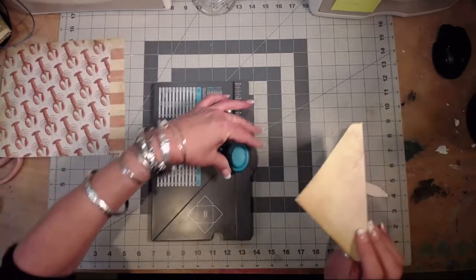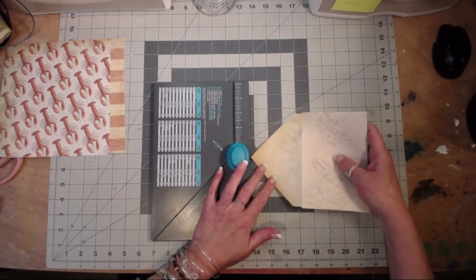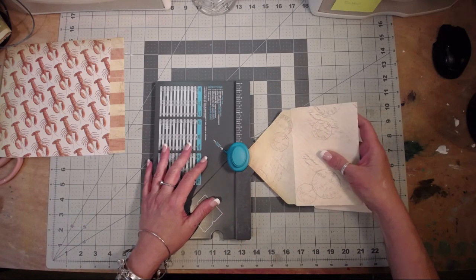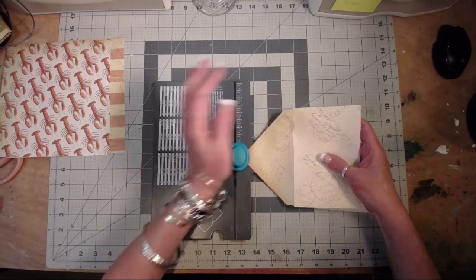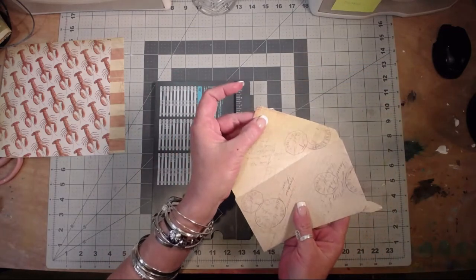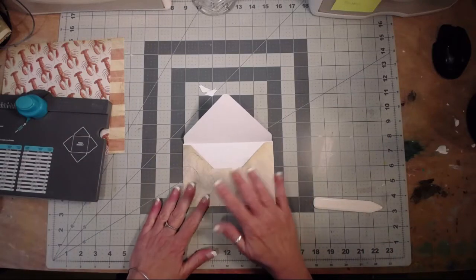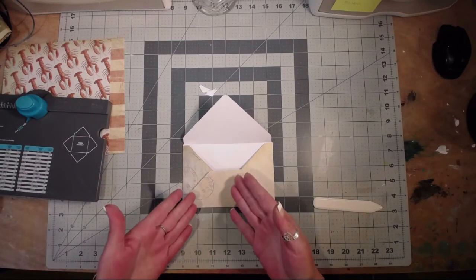On the back of your punch board this little doohickey is a corner rounder — in case you didn't know. Some people may have gone years owning their envelope punch board and not knowing that. That makes a nice little pretty rounded point and we have our first envelope. I'm gonna go ahead and do one more — the lobsters — because they're fun.